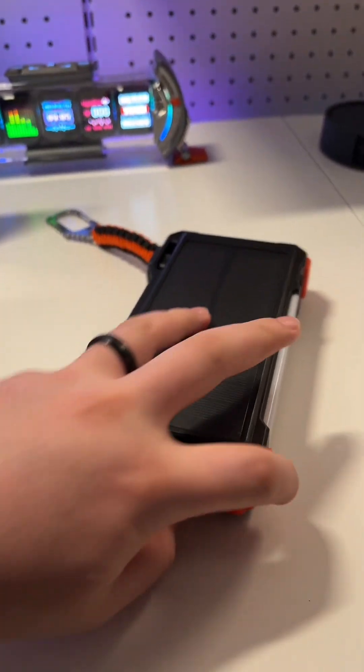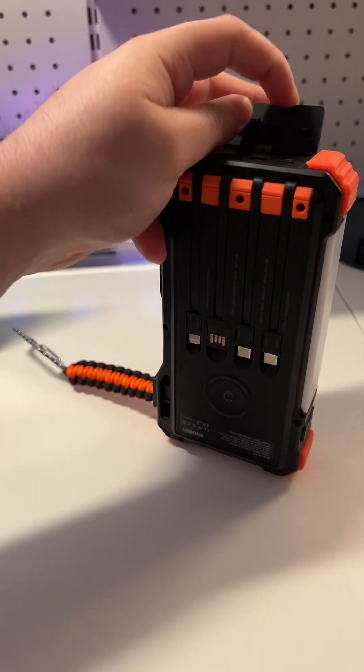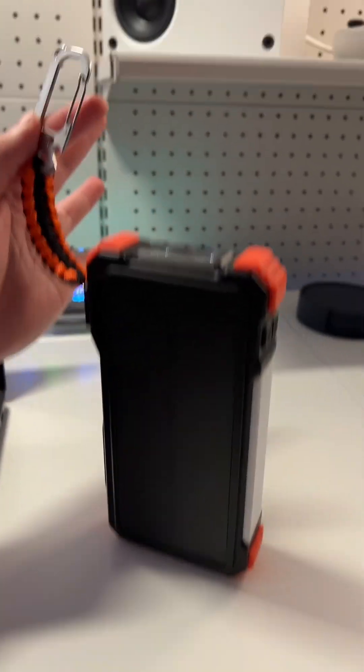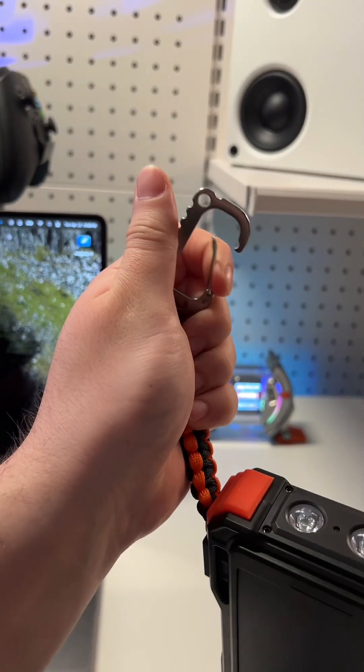And if you're wondering, you still have your regular ports on the back as well if you want to plug in your own cables. If you're going out this summer, make sure to pick one up and strap this to your backpack.